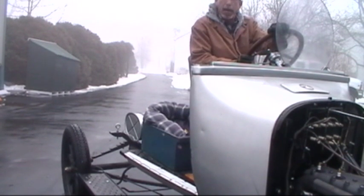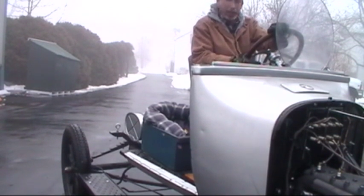So from Over-the-Hill Model T Restoration, we'll be trying. Have a good day.